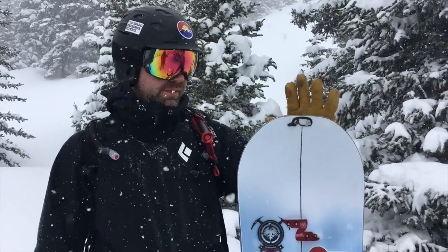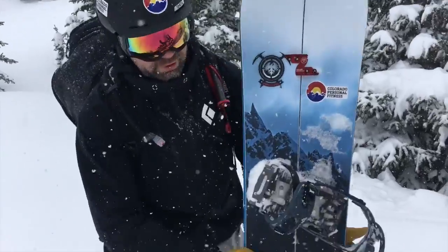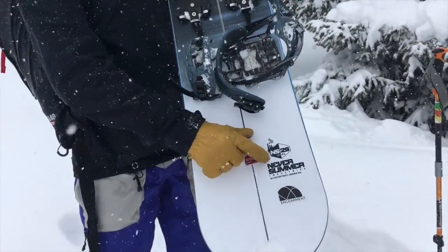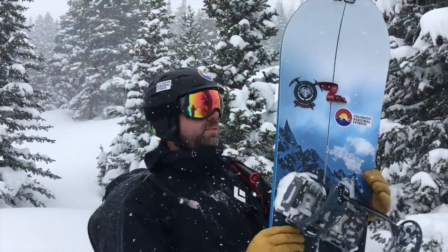Hey everybody, this is Sean with Engearment.com. We're fortunate to be testing out the Never Summer Prospector. This is their 25th anniversary one for the 2016-2017 season, and it's fresh off the presses.